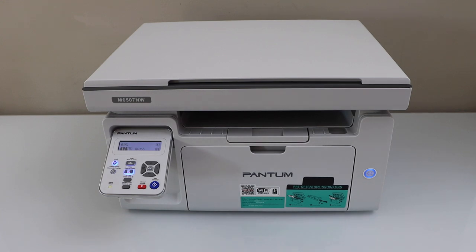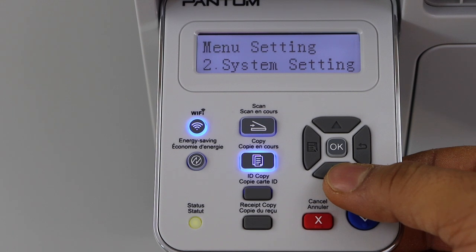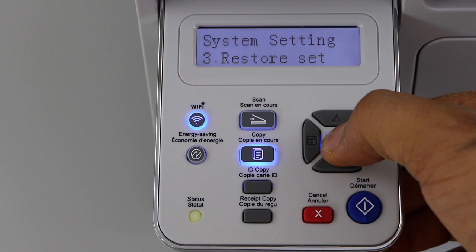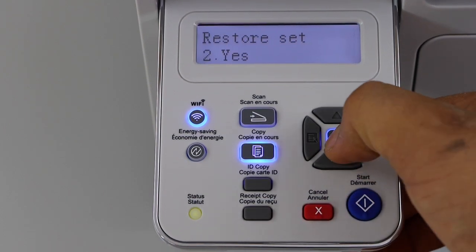Go to the printer display panel. Click on the menu. Scroll down and click on the system settings. Go to the last option, restore settings. Now you can select yes and press ok.